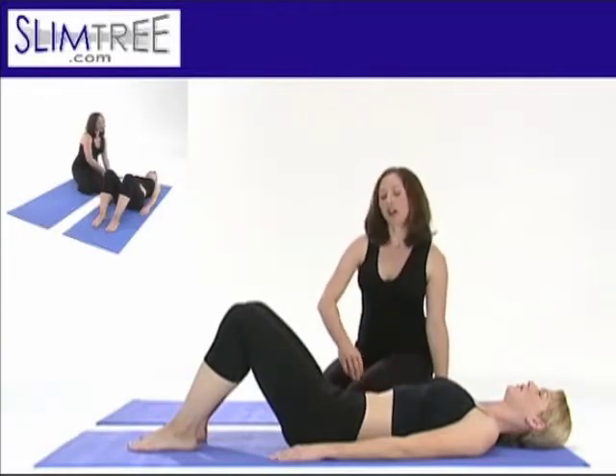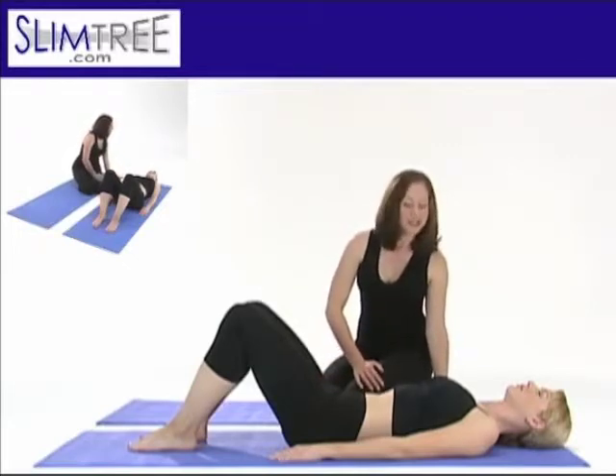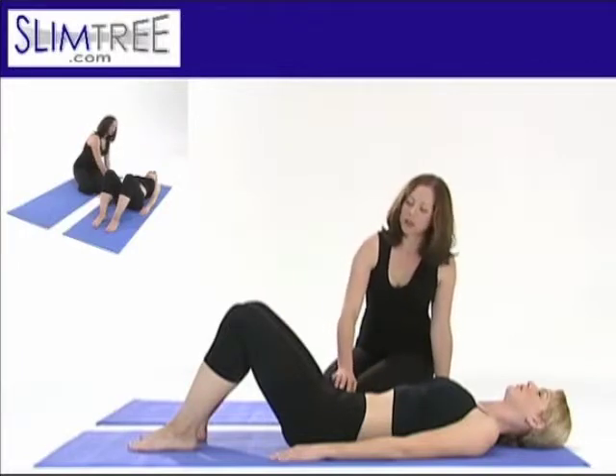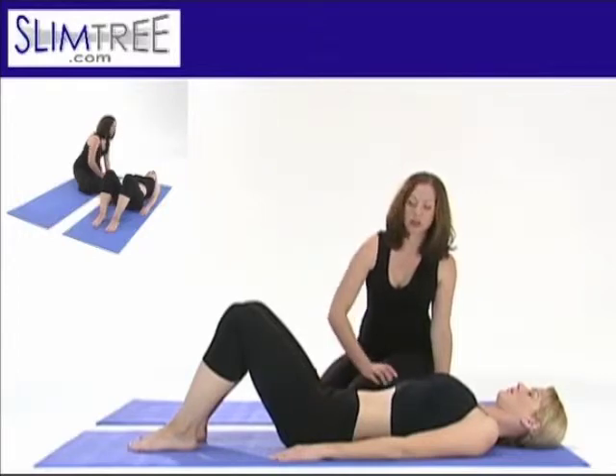And now imagine that there is a clock on the face of your pelvis, facing up. Twelve o'clock is your belly button and six o'clock is your tailbone. In a six o'clock position for the lower spine, your tailbone is shifted down toward the mat, a little bit of a pelvic tilt as you sway your pelvis forward.